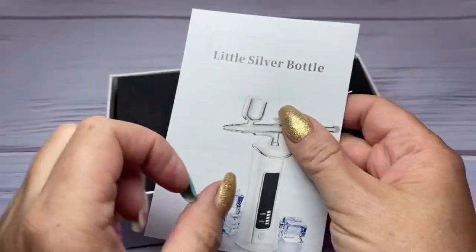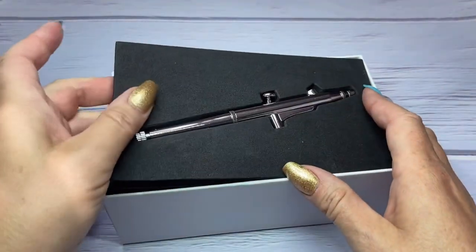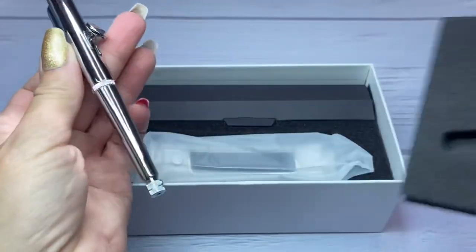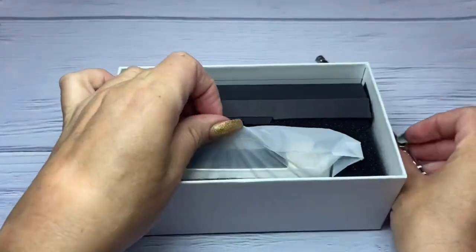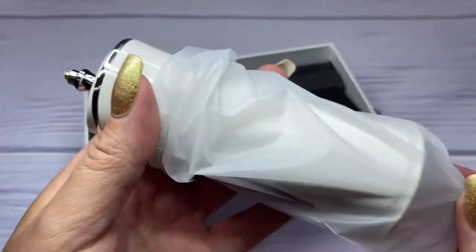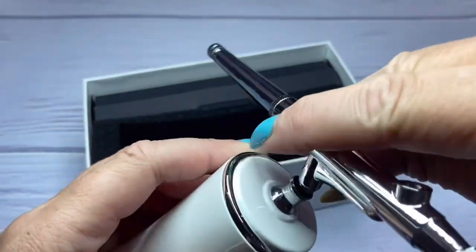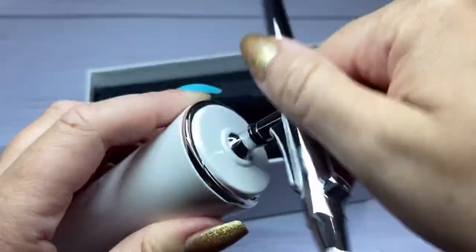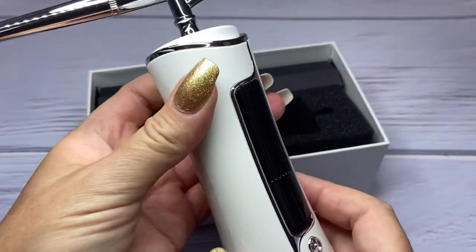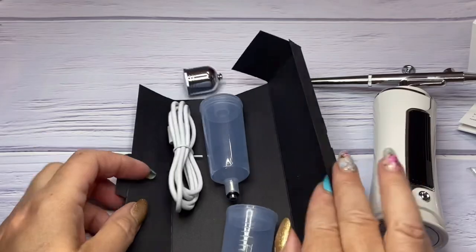With this airbrush machine there's of course an instruction manual. There's your little airbrush right here — I love how it's packaged. Then here is the base. I do have another airbrush machine, but this one is just so much easier to use for doing nails. I'm just going to take this and screw it into the top — it's that easy. Look how pretty, and it's rechargeable.